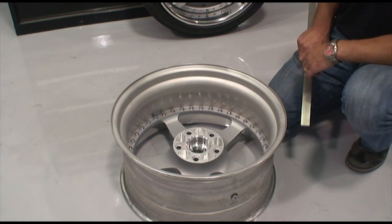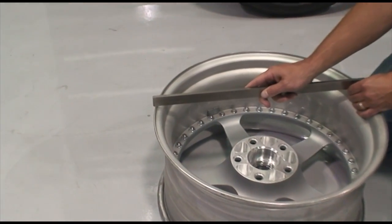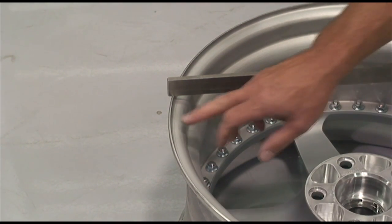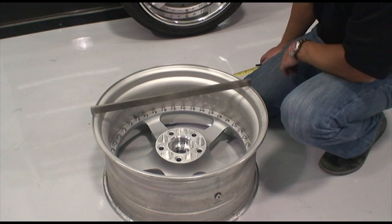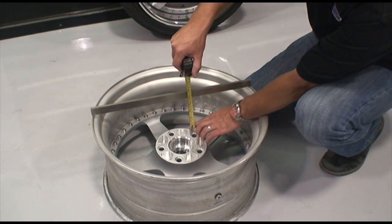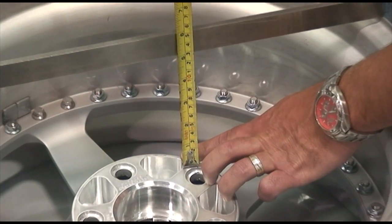In order to measure backspacing correctly, you want to lay the wheel down on the front surface. Use a straight edge and lay it across the top edge of the wheel. Many people aren't clear — it needs to be measured from the outer edge, not the step below, to measure backspacing correctly. Now that we have our straight edge correctly located, we bring our tape measure and measure from the bottom edge of the straight edge to the wheel mounting surface. And as you can see, we have a 5 inch backspace wheel.